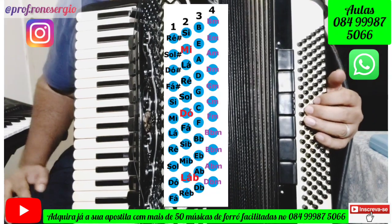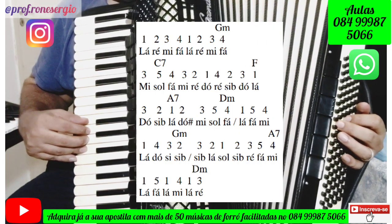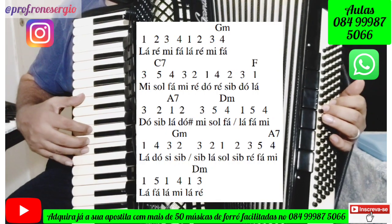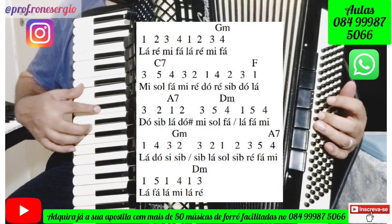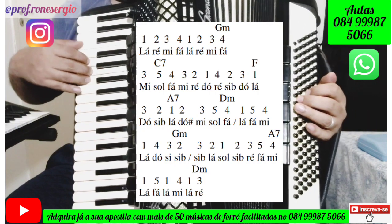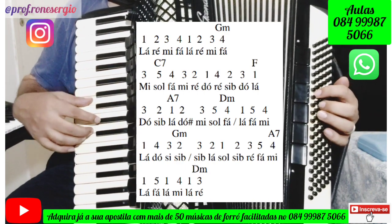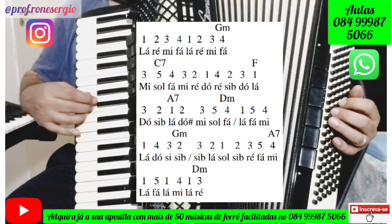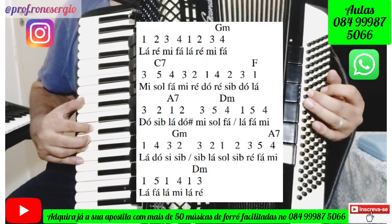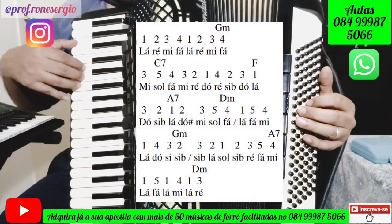O solo vai ficar desse jeito, bem devagarzinho. Mais uma vez o solo um pouquinho mais devagar.